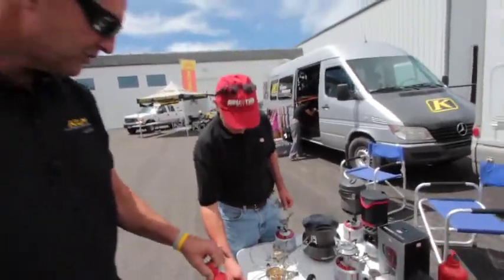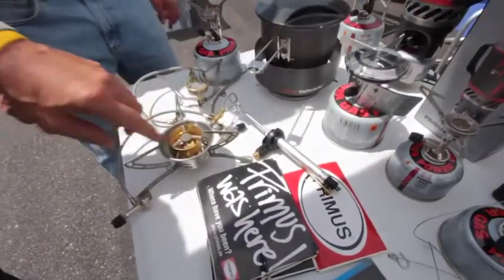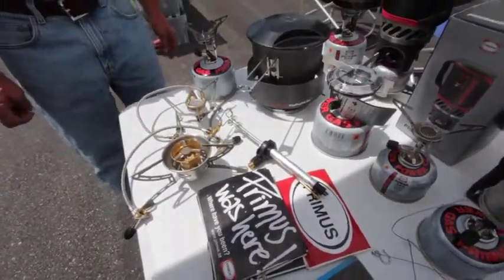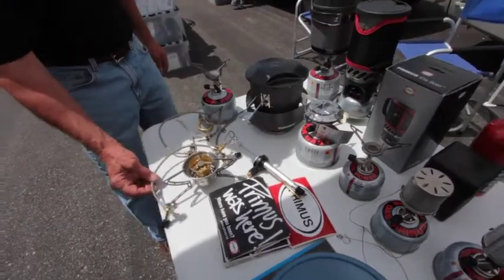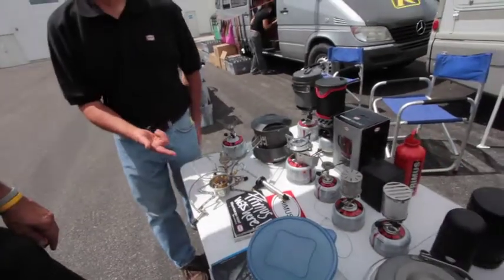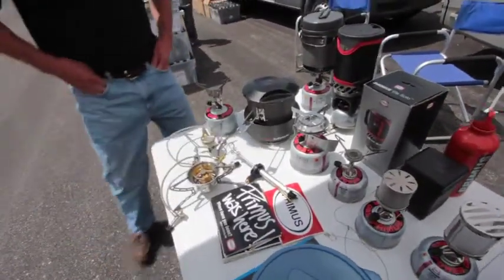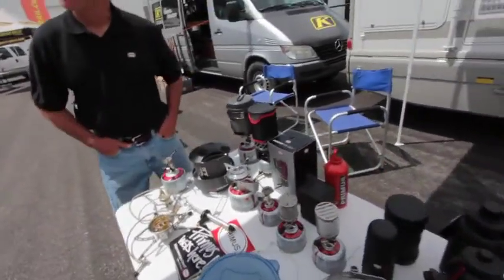I actually have this stove and it's pretty cool — a real neat setup. All you do is change the jet down in the bottom there for the various types of fuel, and I cannot believe the power this stove puts out. That stove is used on expeditions worldwide. It's like having a Saturn rocket for heating your water up. It comes with three different jets for the different types of fuels.